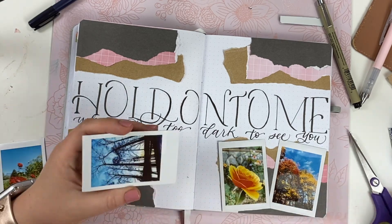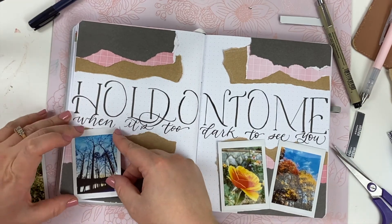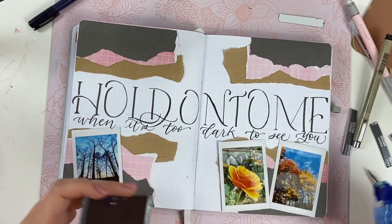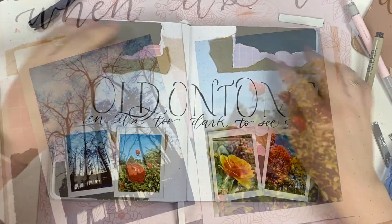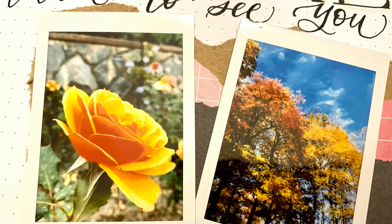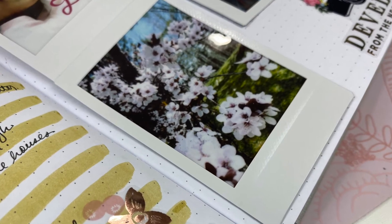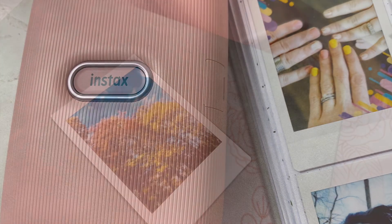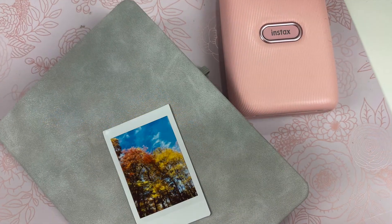One of the ways I like to use these photos is in my bullet journal. I did a simple journaling page to show a variety of photos and how well they turn out — lots of landscapes and florals from my camera roll. It works really well with portraits and photos of people's faces too. It's really easy to add adhesive to the back and stick them up in places, and the overall effect is great. I'm very pleased with this printer.